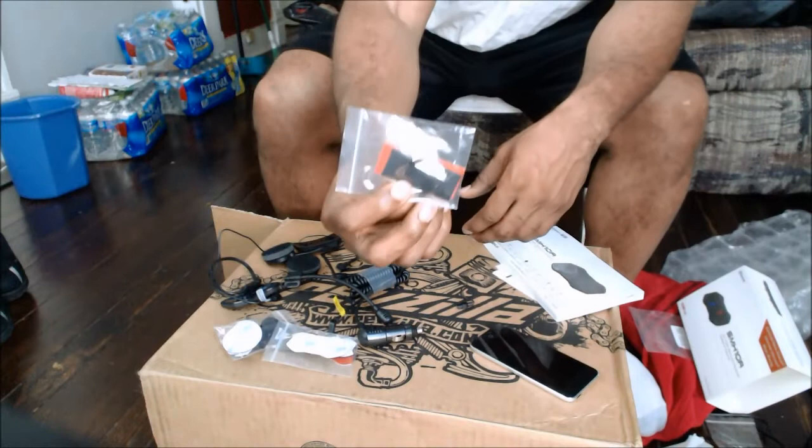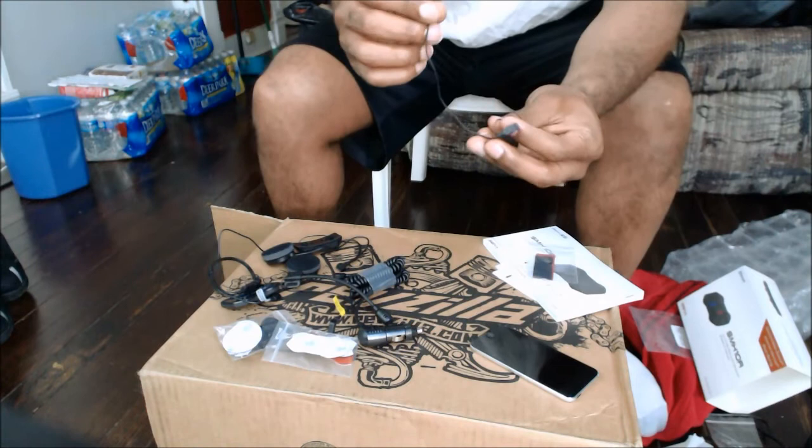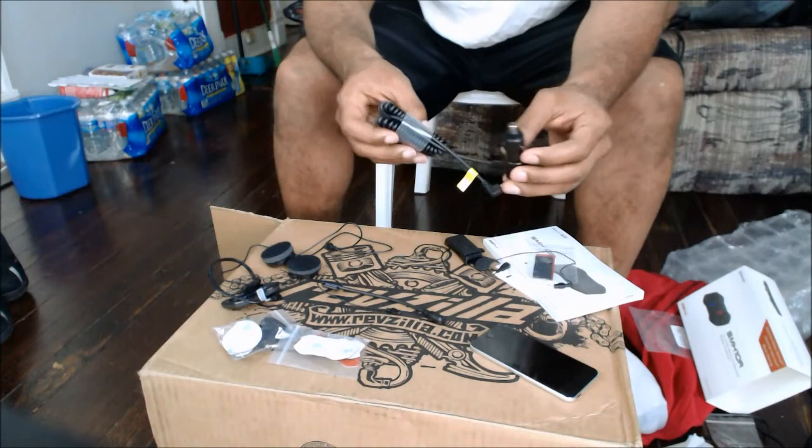You get Velcro for the battery. The battery sits on the back of your helmet — well, that's what they suggest anyway. You get a flexible mic, or whatever you call this one. And here's the battery.